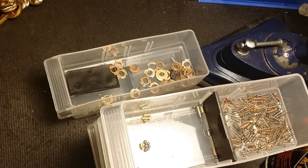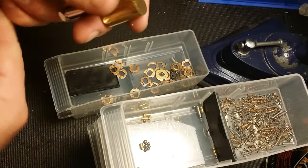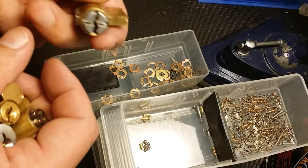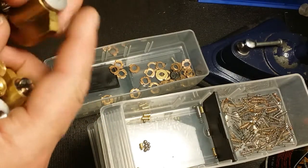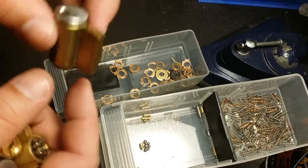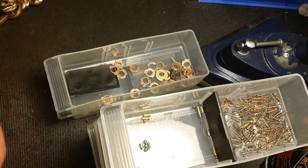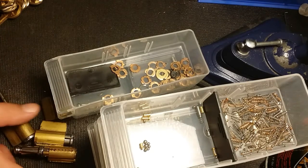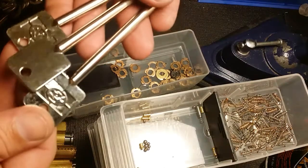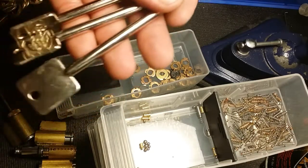We got some cylinders that were in the bucket: a Schlage type, another one, a Master puck lock style cylinder, a Schlage cylinder missing the clip, and another Schlage cylinder missing the tail piece as well. And the rest is pretty much keys. We got these three cool S&G - Sergeant Greenleaf - warded keys. Very, very cool. Lever lock style.